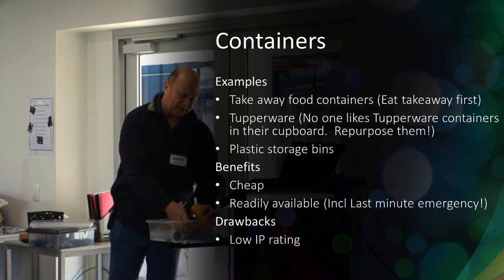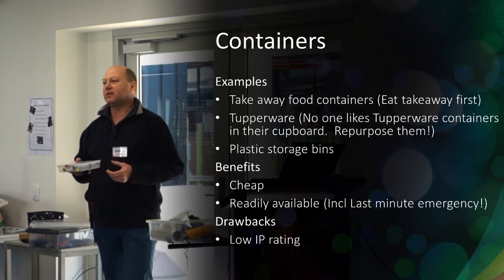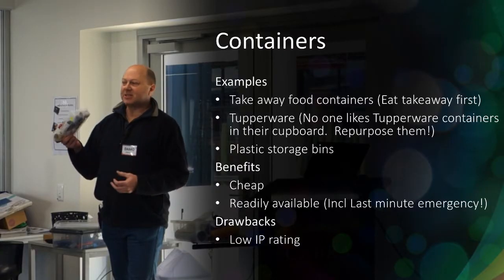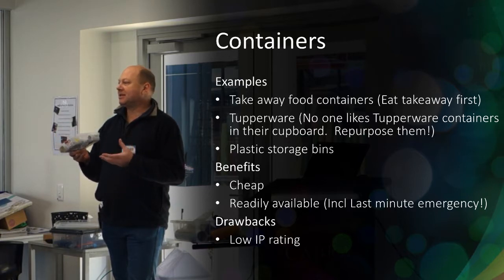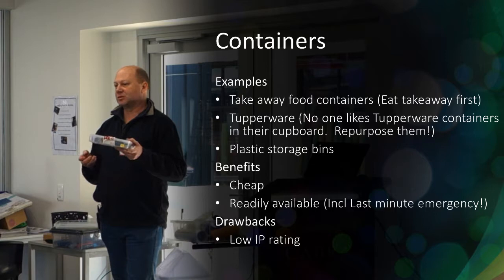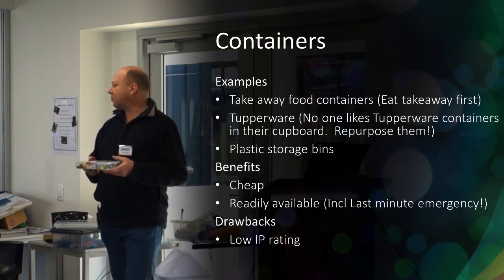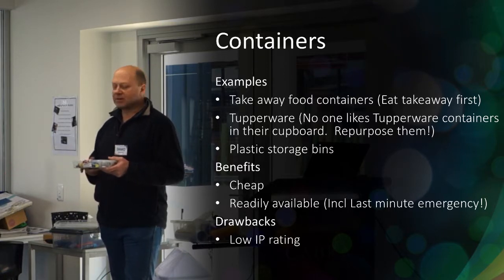Tupperware containers — nobody likes them, they're always annoying in the cupboard with missing lids. Repurpose them for your electronic stuff. This little lunchbox thing costs a couple of dollars — just for a controller, to keep it out of the weather, not a problem at all. The benefits: they're cheap, easy to come by, and come in a whole variety of sizes. But be mindful of the waterproof aspect. If they're relatively protected like my gear is, these things are quick, cheap, and easy. If it's going to be out in the weather, use one of the more complex boxes.